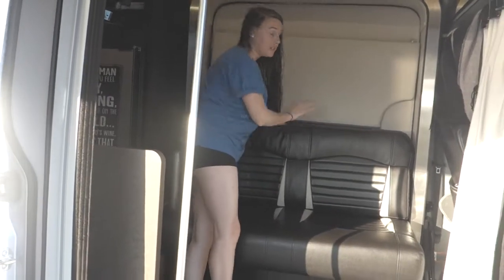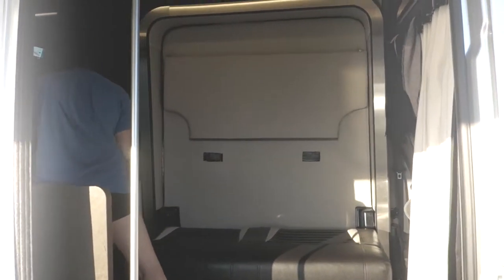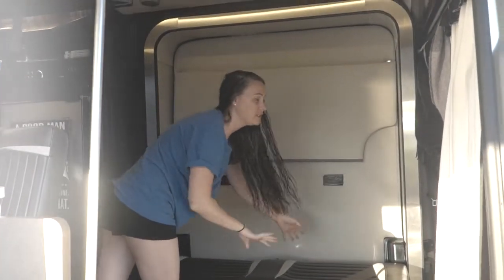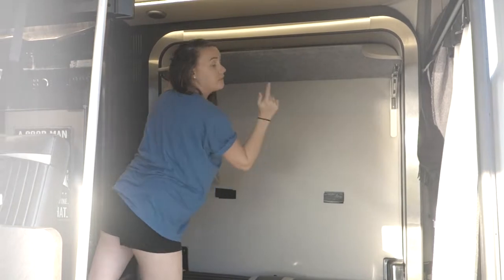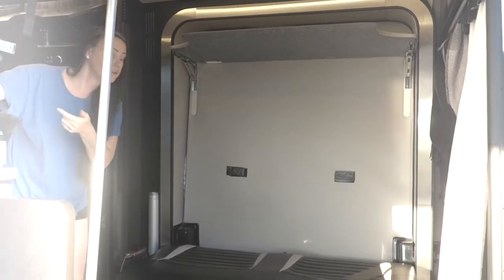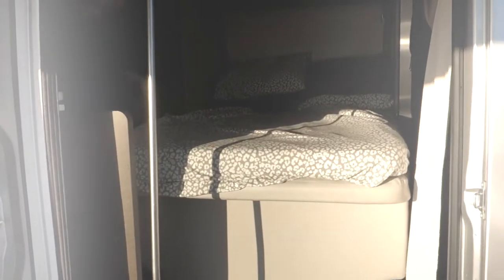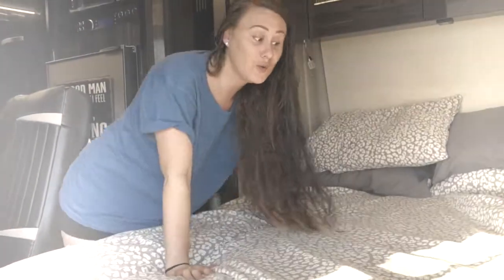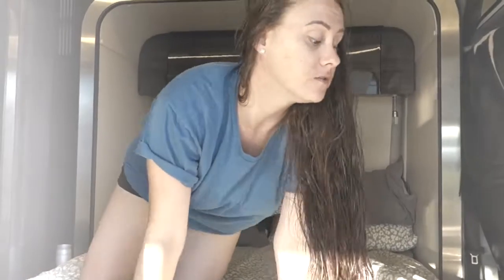So I take off my couch cushion, extend it out, pop these up, and then I hit my button to lower my bed. Now my bed is lowered. This is pretty much how I sleep in my RV — how my bed goes down. It's the same process for putting it back up; I just raise it back up.